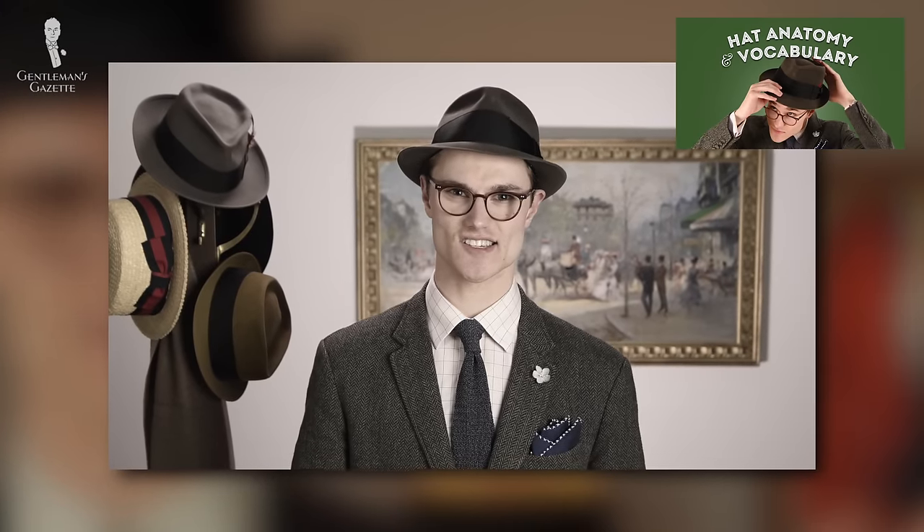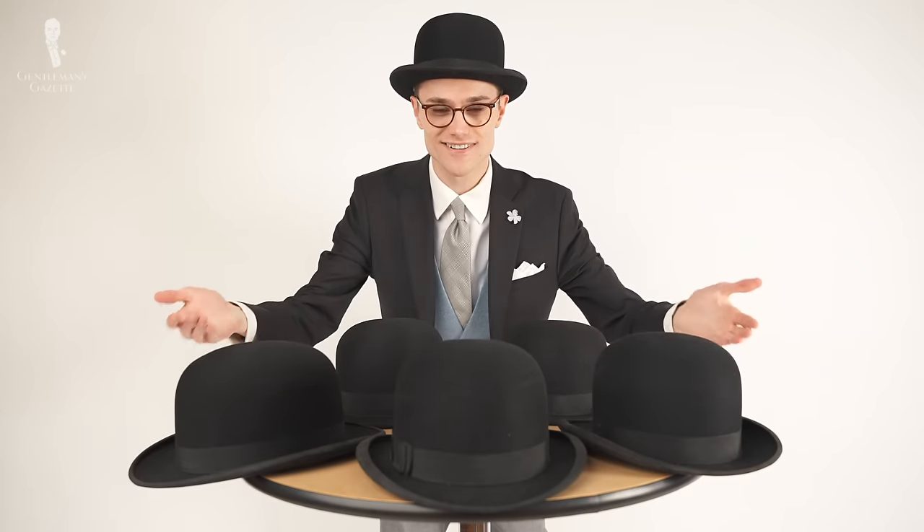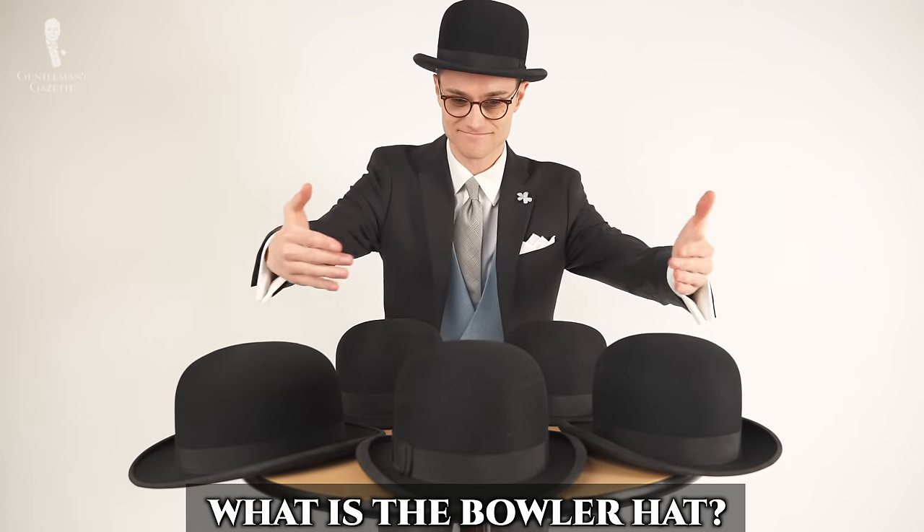One quick note before we begin today: we'll be using quite a bit of specific hat terminology, so be sure that you've watched our video on that subject before you continue with today's installment. With that said, we'll start with an introduction — what is the bowler hat?